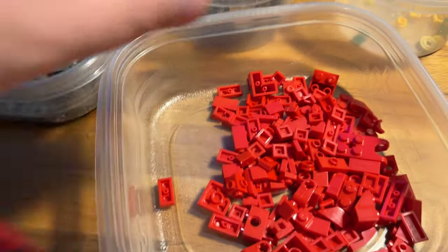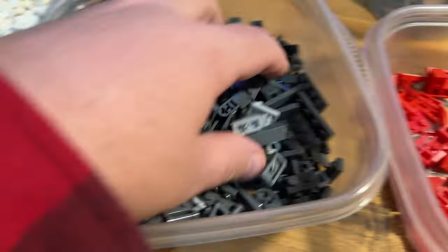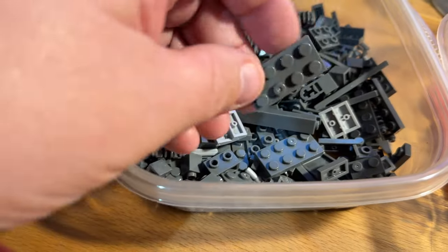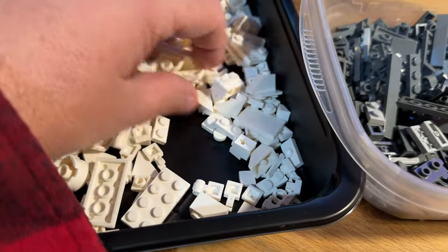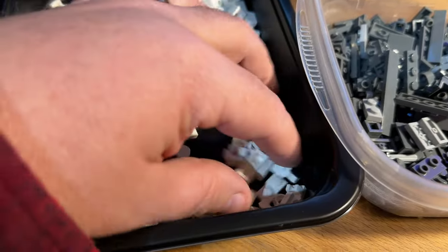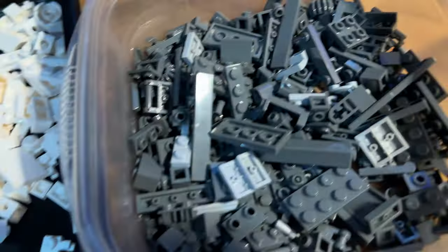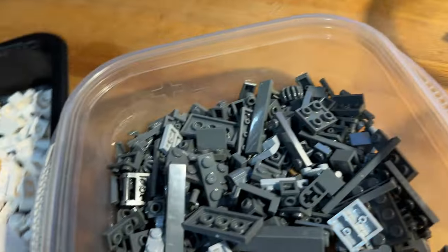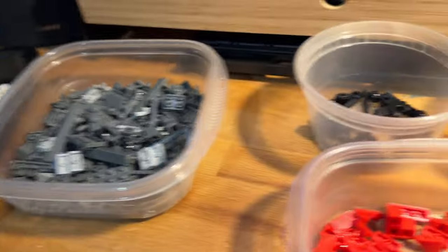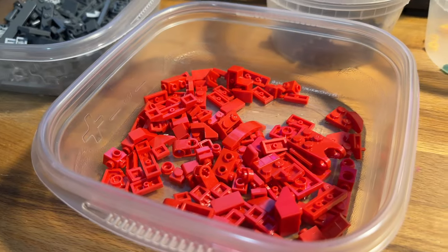I wanted to show you that all the pieces are very small. The gray ones — this is the largest piece in the set, the two-by-fours. Otherwise there are a lot of flat panels, a lot of single brick studs. Your joint work largely comes out of those, your structure out of these details. We're going to do a little time-lapse and come back and talk about the completed mech.